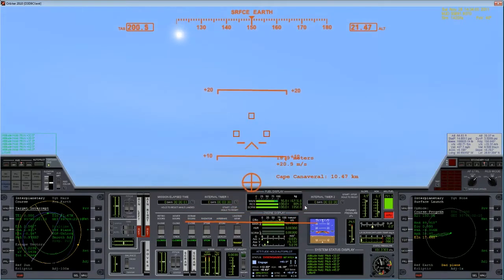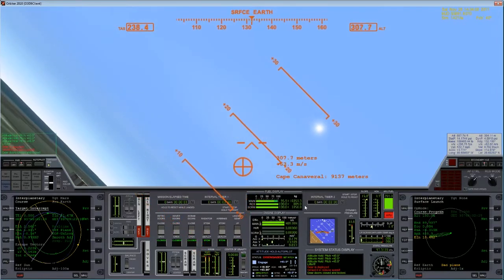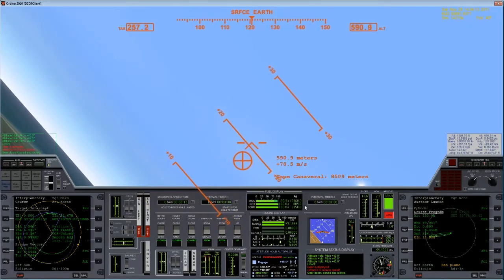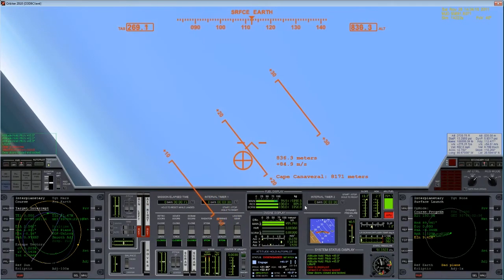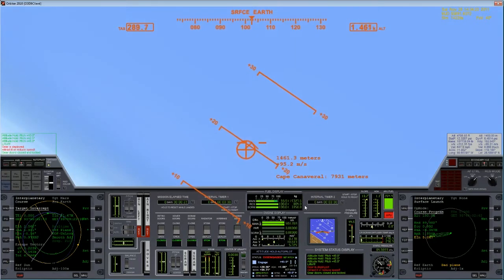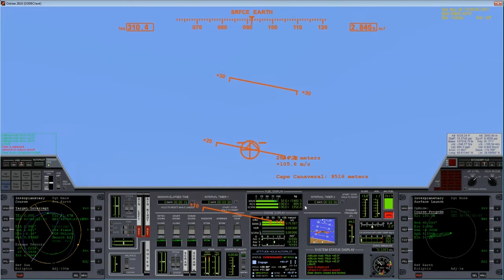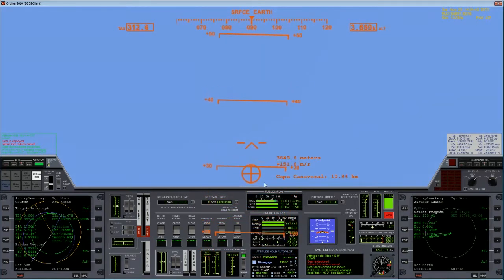Wheels up. Gear up. Turning to 90 degrees here to gain altitude. I know you've seen this before — this is always kind of tricky to do just on a keyboard. I'm going to engage my attitude hold autopilot here, and I'll go ahead and ascend to our scram altitude and scram speed.